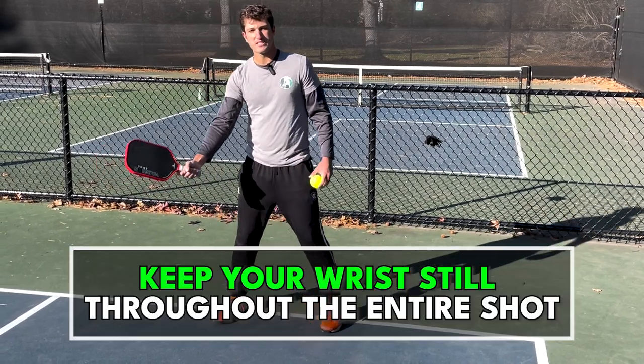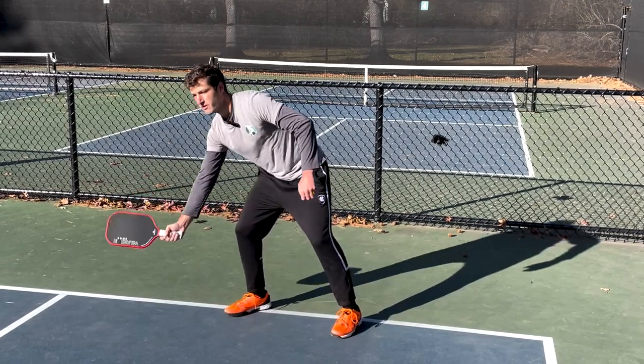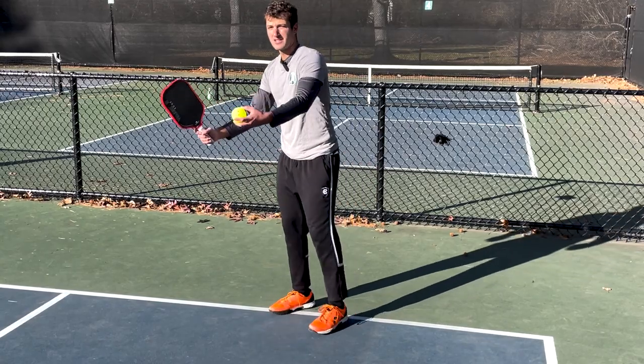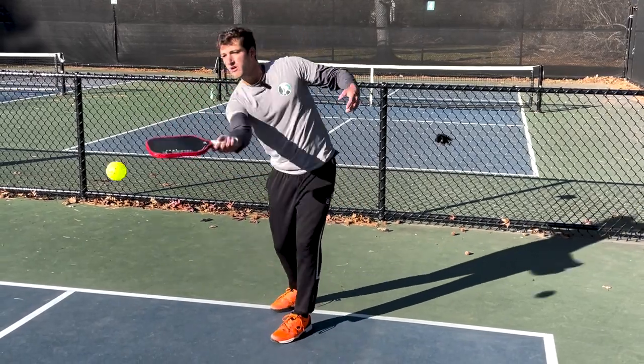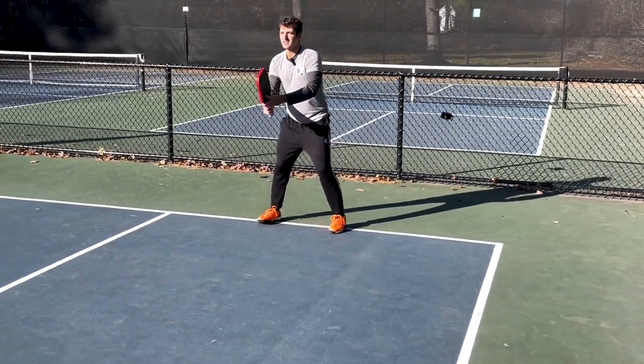Instead we want to try to keep that wrist still. When we go to swing for our shots we're just swinging from our shoulder and lifting up. We're keeping the wrist still throughout the entire shot, so if I go to hit my drop here, I'm just lifting it. The wrist stays still the entire time.